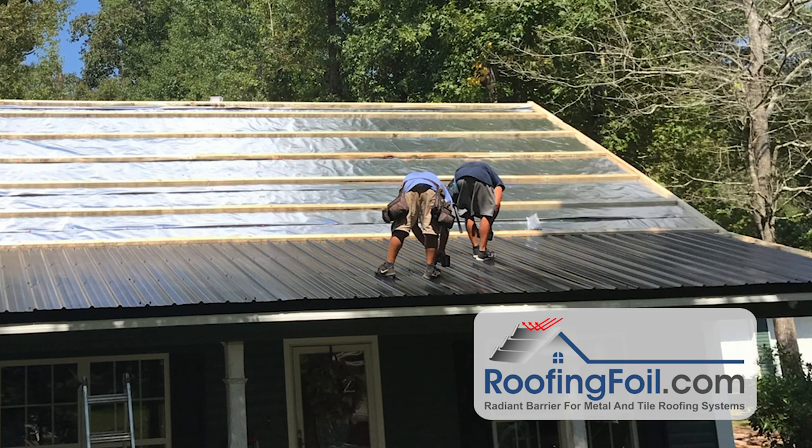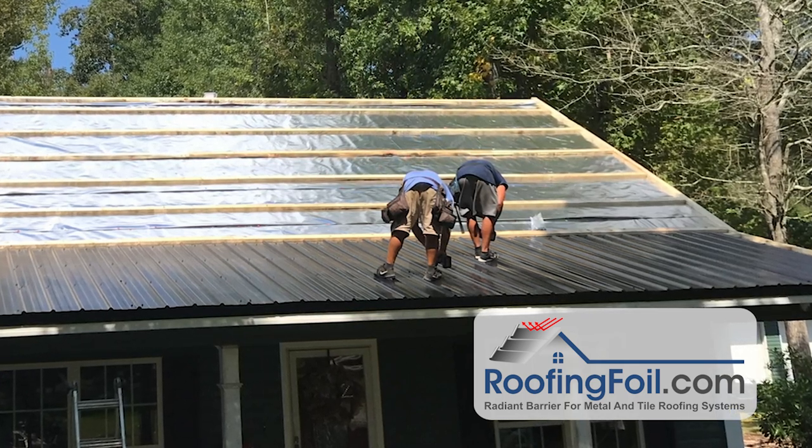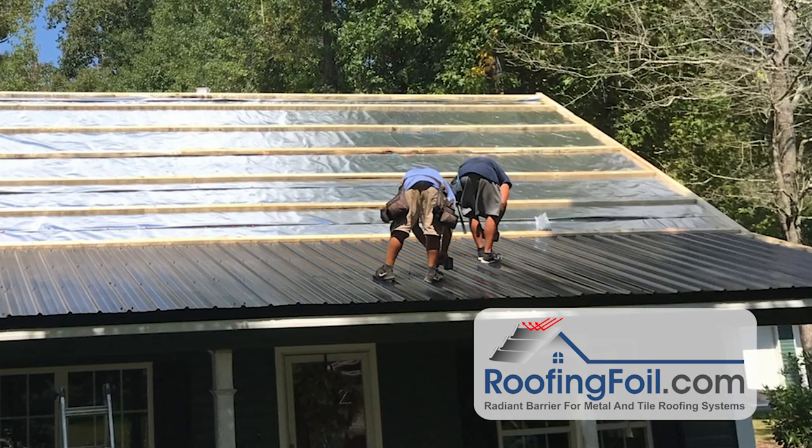In this video, I'm going to show you one of the most common applications for installing roofing foil, and that's under a typical metal replacement roof — either an overlay or a tear-off on an existing home or building.